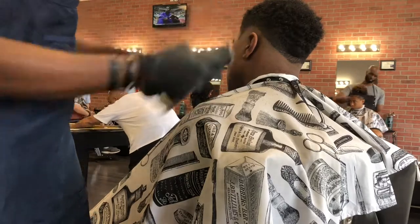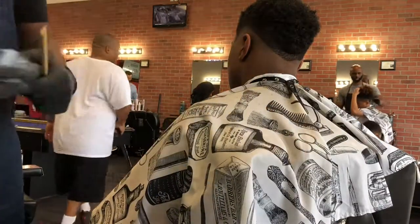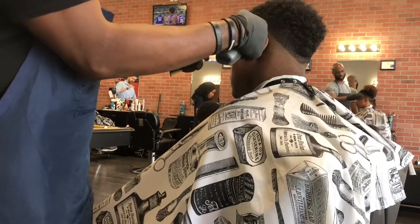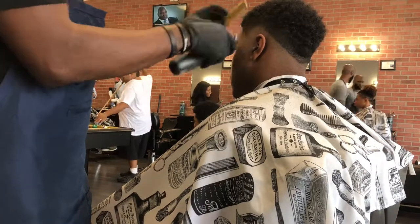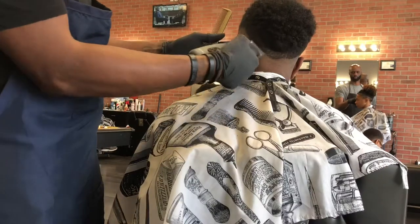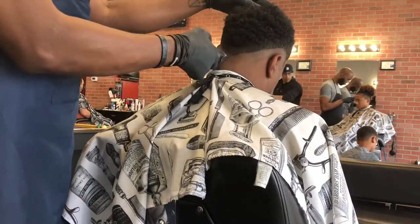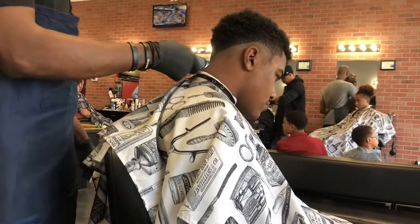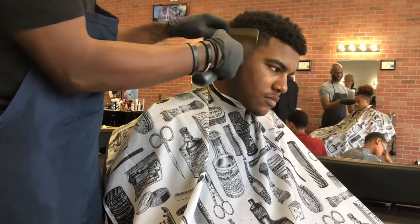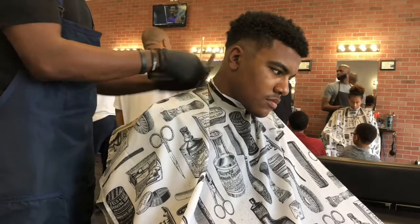Some call it just a mid fade, but we all have different terms in different states. Typically when a client comes into the shop, we know what they're talking about when they ask for certain cuts, but that's up to you to do your consulting with your client. Now we're doing our OA to erase our three out line. Our OA is known as our blending blade — that blade that is like a finisher. You can come back through and kind of clean up towards the end as I proceed with this man's low ball fade.